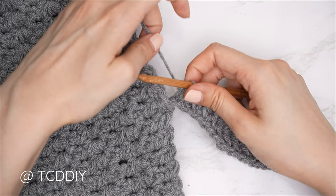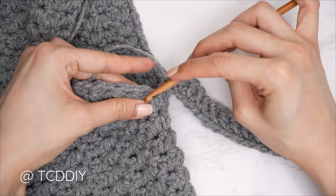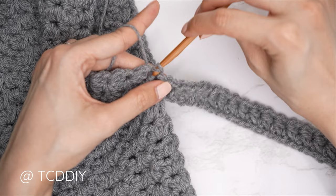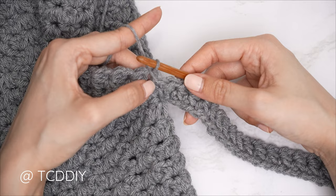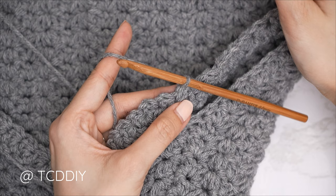Now connect the first row into the base. Keep work flipped right side up, count the next two stitches into the base, and slip stitch into the second stitch to close off row one. Then slip stitch into the next base stitch to work up to the following row — those slip stitches don't count as stitches. Flip your work.